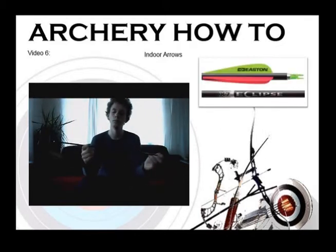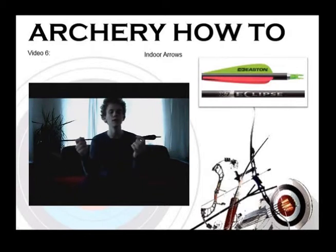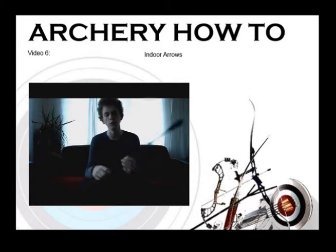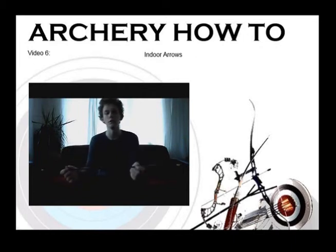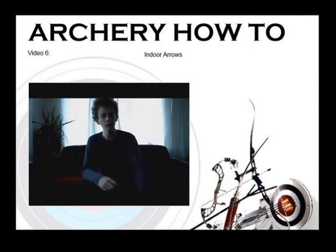You can get quite a few different types of indoor arrows. This is an aluminium indoor arrow - this is one of Easton's X7s, a very popular indoor arrow. You can also get what are called carbon line cutters, which are like these larger aluminium arrows except instead of being made of aluminium they're made out of carbon, and they pretty much do the same thing.